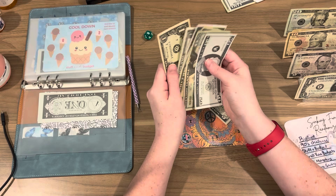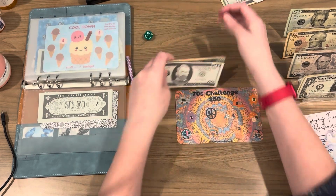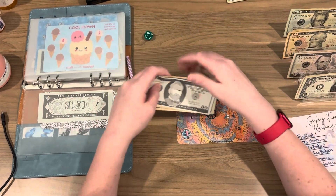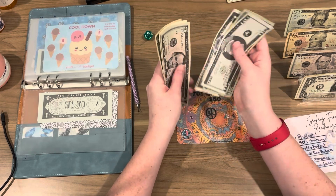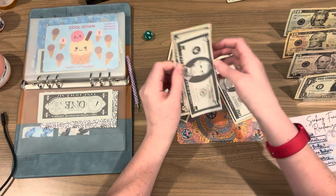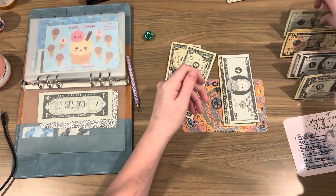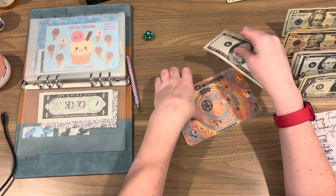Let's see how much we got — we can get rid of a 20, grab a 20. So we're adding 20, 30, 35, 36, 37. So all together this challenge finished with 50, 70, 80, 90, $92. Let's grab a 20. $92. That's awesome.